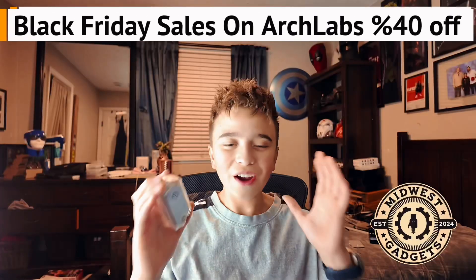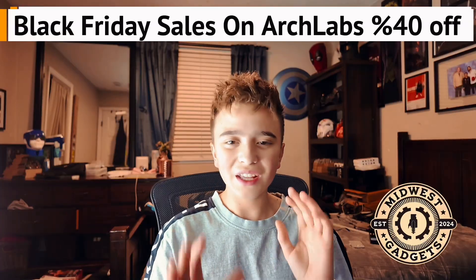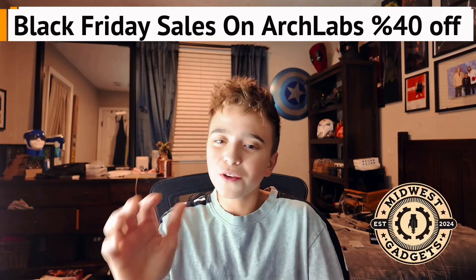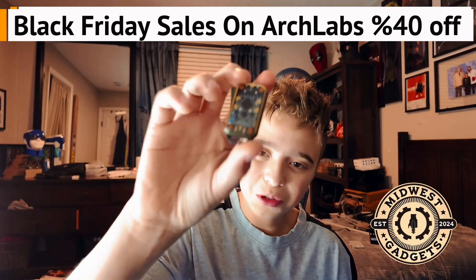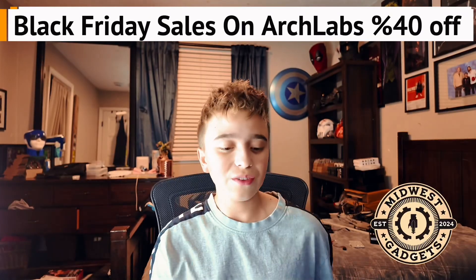RFID. Now, when you think of RFID, if you're a beginner, you'll think Flipper Zero — best RFID. Hell no. If you're intermediate, you may say Chameleon Ultra, really good for the price. I love my Chameleon Ultra. Really good device.